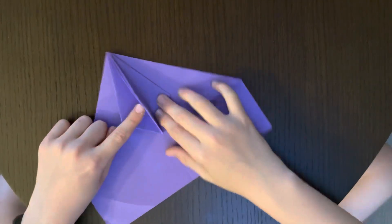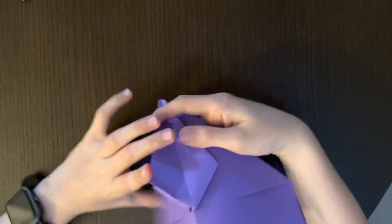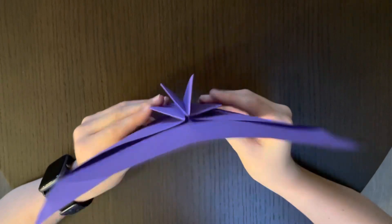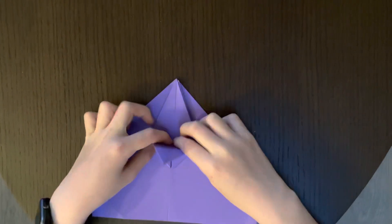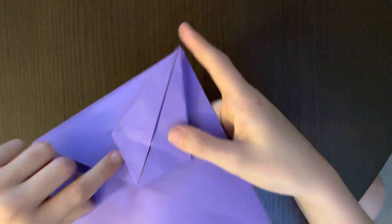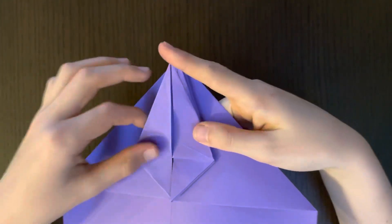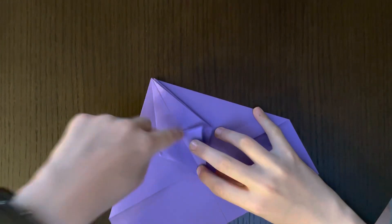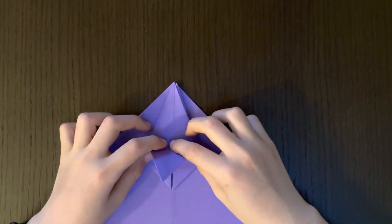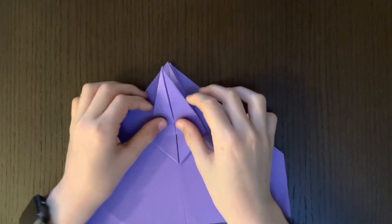Now put this part to the side. You have these four points poking out like an axe. What you're going to do now is fold up until you see these two points intersect. Then fold it down — but don't crease the entire way, just put a dot mark like this so you know where you're going to crease. That's called a reference point. Then collapse it.